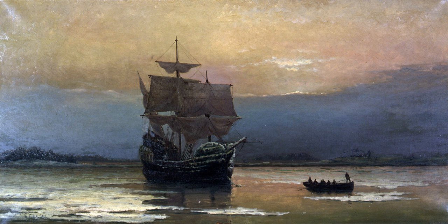There was a second ship named Mayflower, which made the London to Plymouth, Massachusetts, voyage several times.